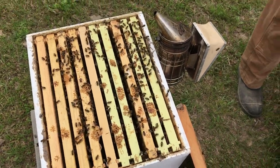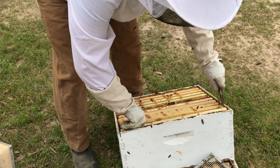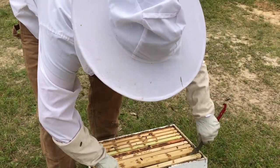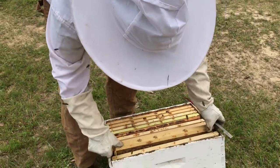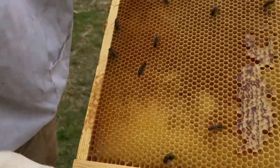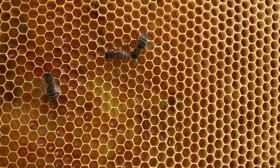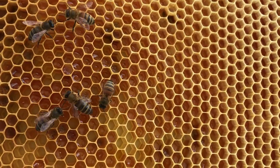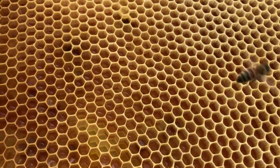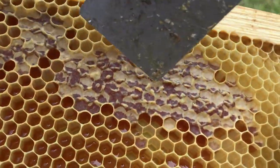I'm gonna put this one back gently because I know the queen's got to be right there close. This has always been my best hive - I was worried when I split it before they swarmed. Look how shiny the honey is - that's spring honey. You see how it's a light color? They've built the comb out and now you've got honey.